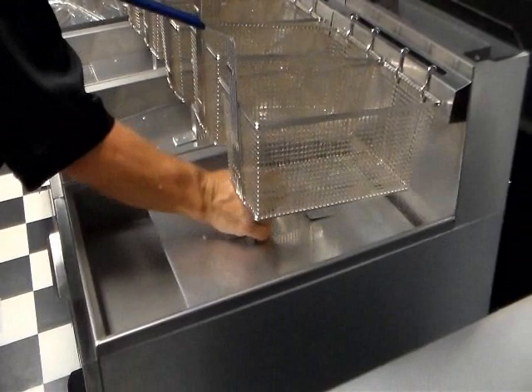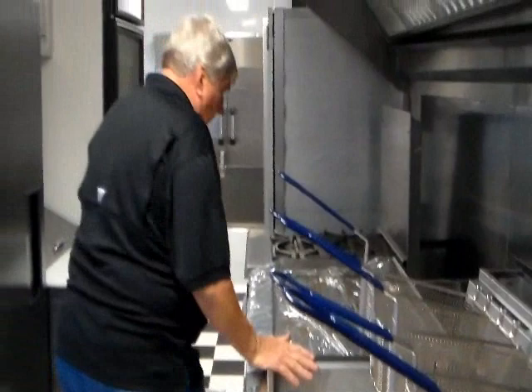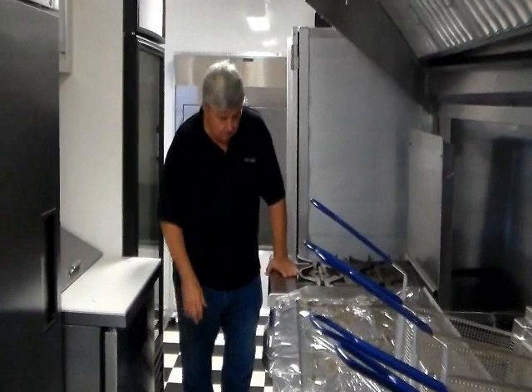Coming back through the trailer, you'll see these are 75-pound fryers — these are big fryers. These are our cover systems to hold the grease in during shipping. There are three 75-pound fryers here, a 36-inch griddle, and a four-burner gas superior burner system with a gas oven.